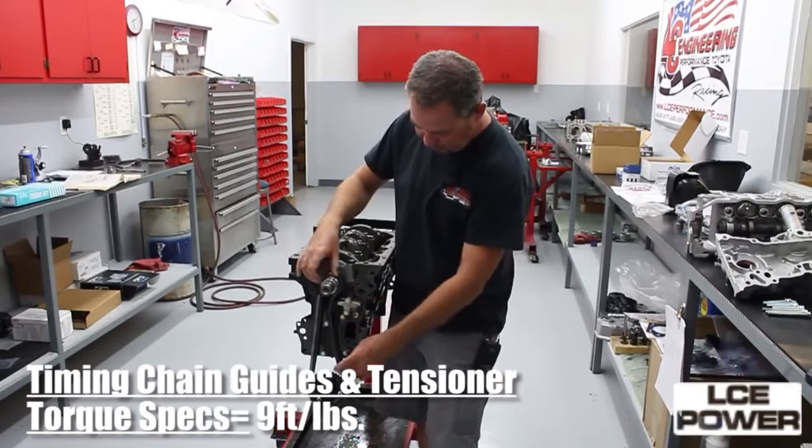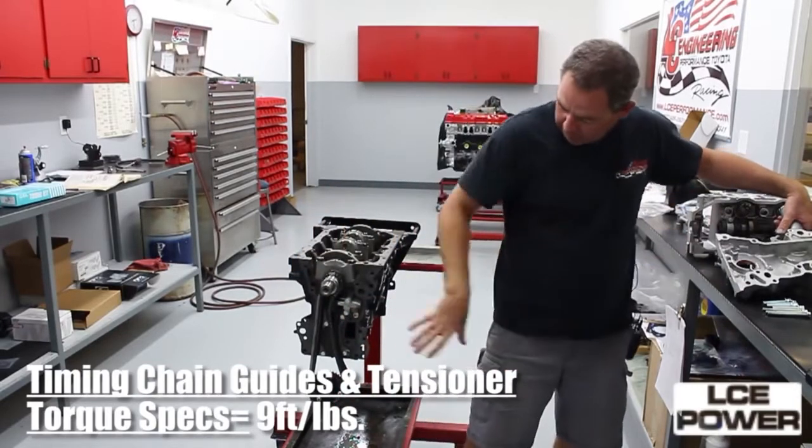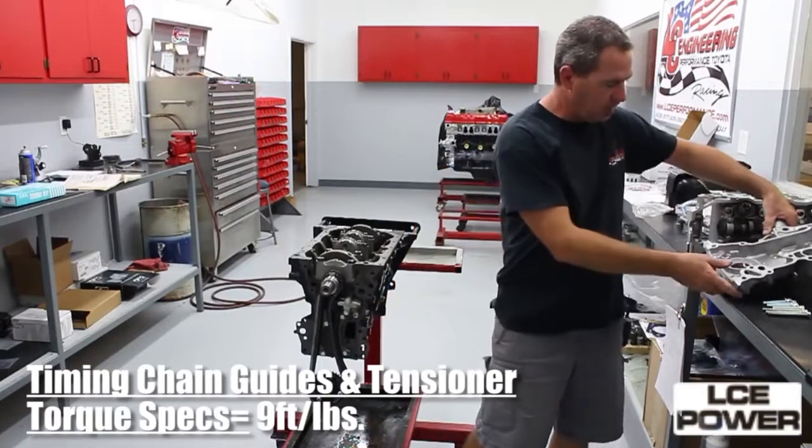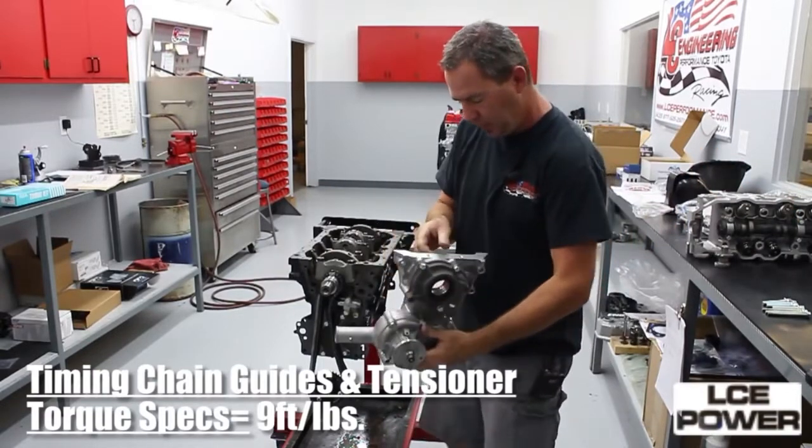Flip the engine upside down — it makes it easier. Get your dots lined up with your links. I've already got my gaskets; we use gasket cinch. They're in place already, and I have my hardware ready.